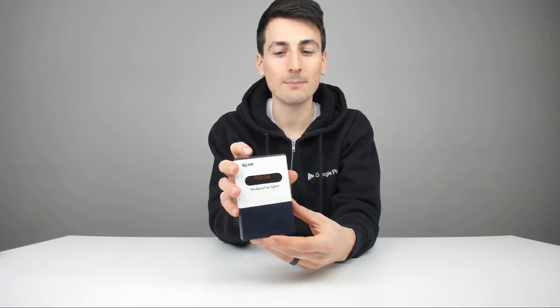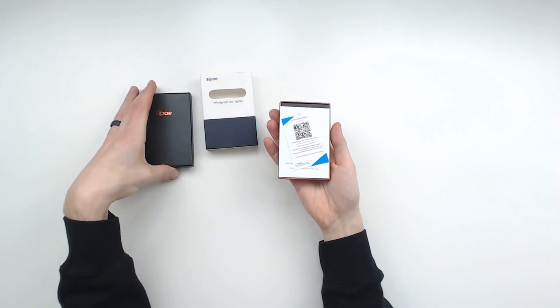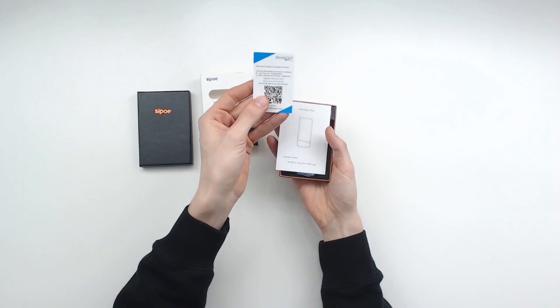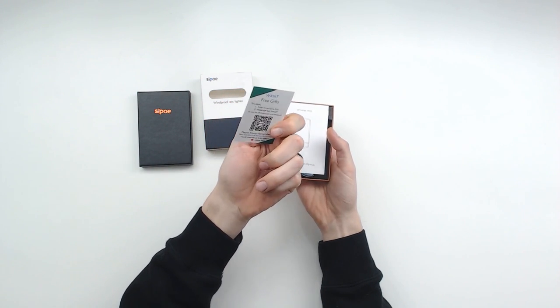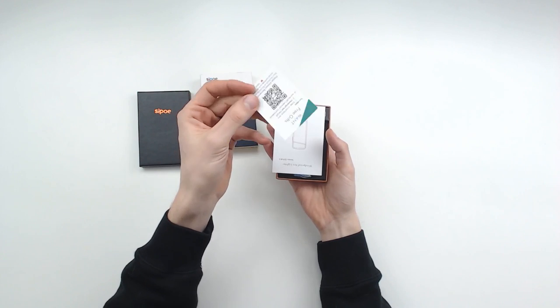Now let's go ahead and open it up. Nice packaging, really cool box. First thing we have here is that warranty card again — 30-day money-back guarantee, one-year warranty, but you can register to extend it to 18 months, along with a QR code.